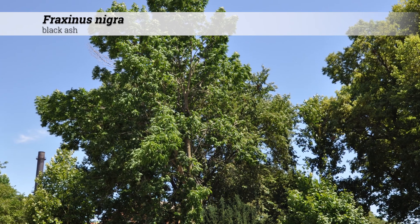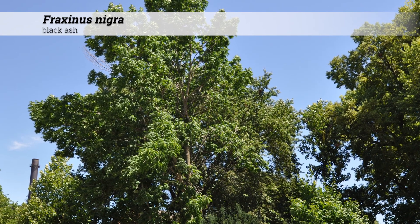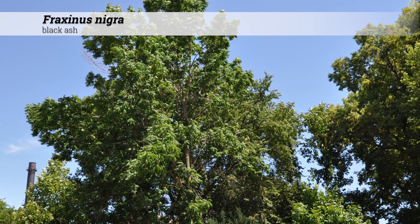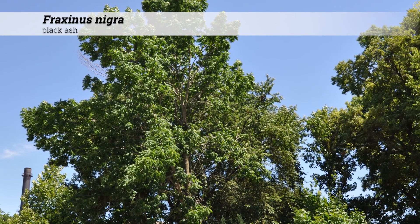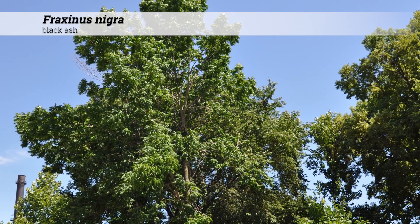Fraxinus nigra tends to be a little less ornamental than other members of Fraxinus. However, it is also more tolerant of wet locations than other Fraxinus genera and is often found in river bottoms, cold swamps, and other low, wet woodland areas.